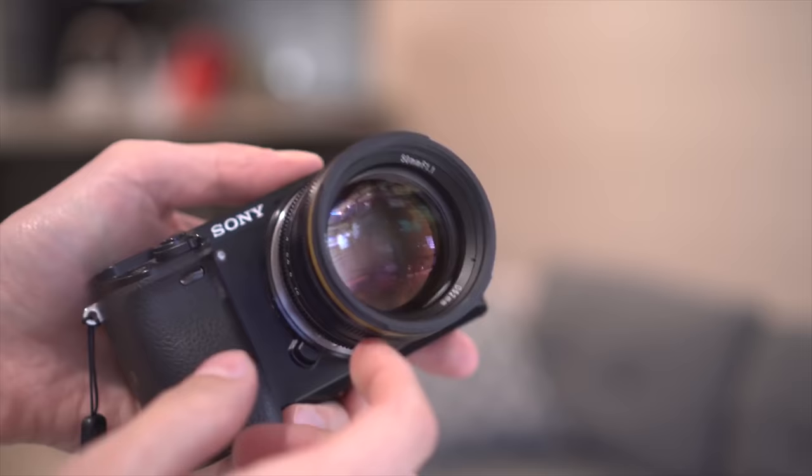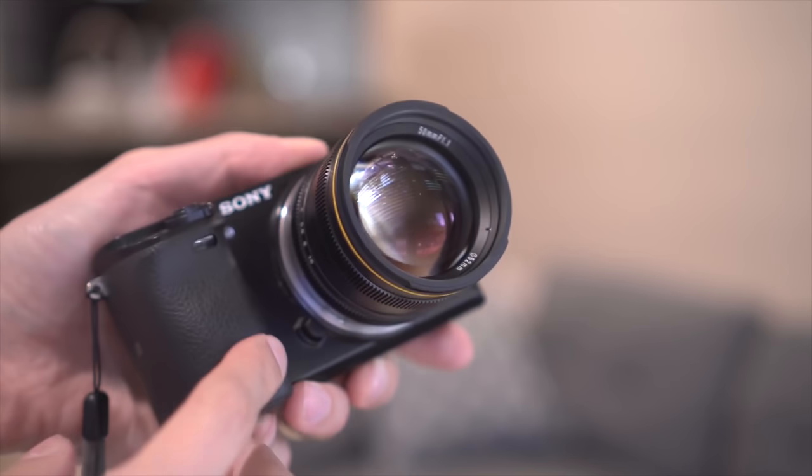Hey guys, in today's video I'm super excited to check out a brand new, just released lens from Camland. This is a company that released the 50mm f1.1 lens that I reviewed a couple of months ago, and that lens was awesome. I was very excited when they said they want to send me this brand new lens to review.